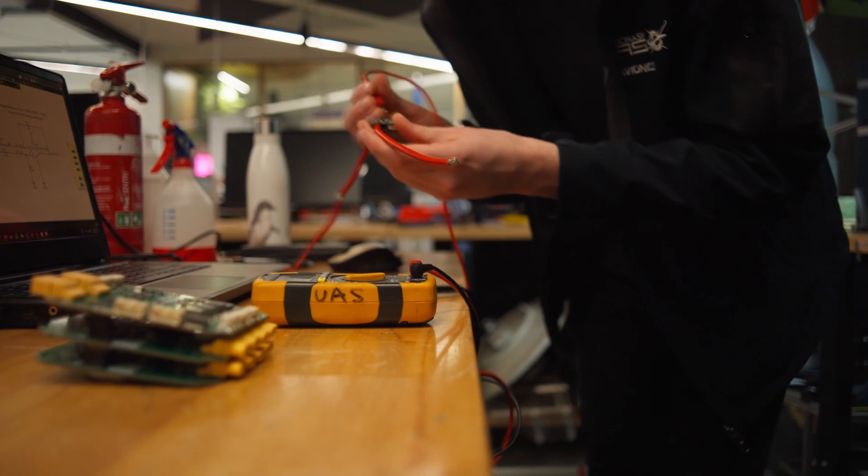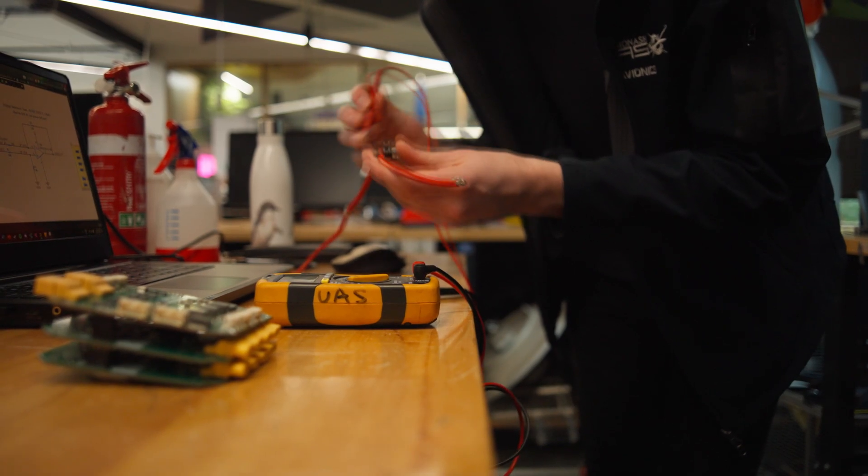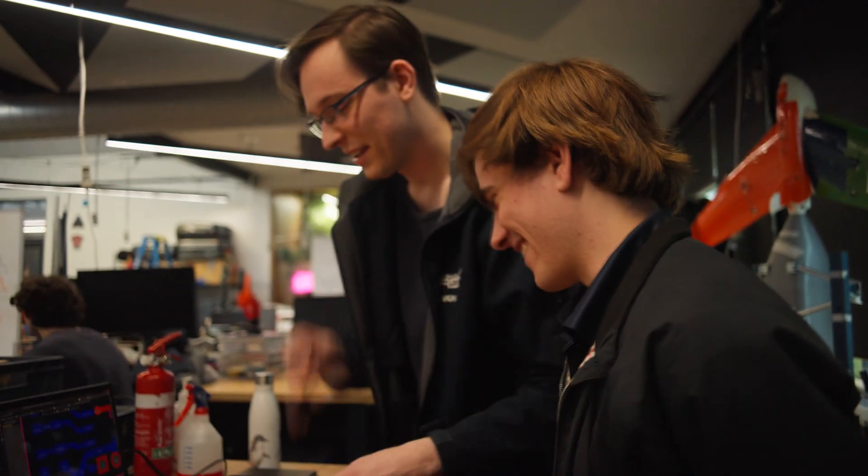I think it's fantastic that I've gotten all this hands-on experience through the team and through using Altium Designer. I would never have gotten these skills if I hadn't joined the team. It's going to be very valuable, I think.